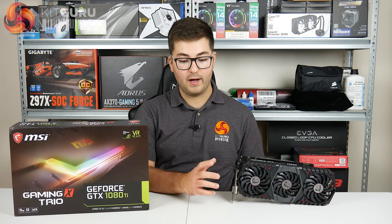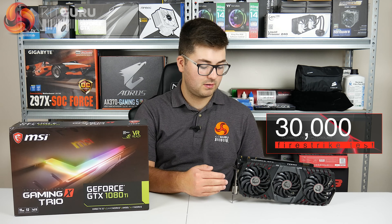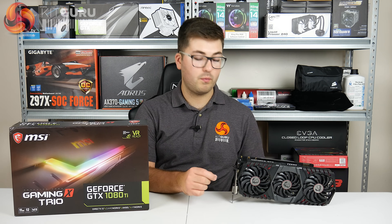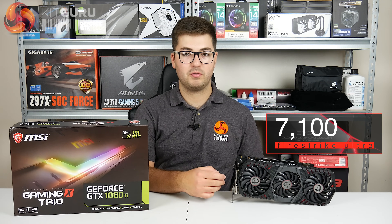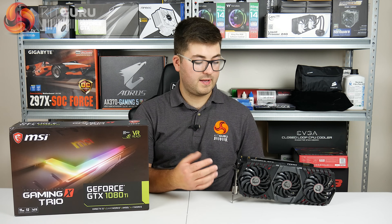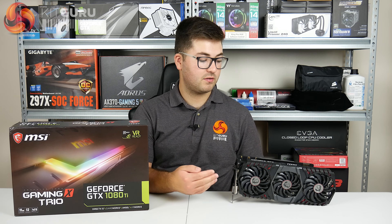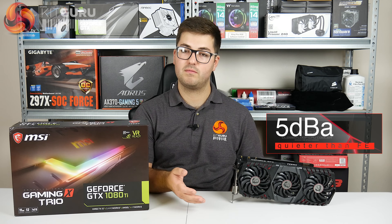Just to give you a couple of figures: in 3DMark Firestrike it scored just under 30,000, which is about a thousand higher than Nvidia's Founders Edition 1080 Ti. For Firestrike Ultra we got just over 7,100, which is again a fair few hundred points faster than Nvidia's Founders Edition. It's also a cool and quiet card - core temperature peaked at 71 degrees in games with the stock fan curve, and it's about 4 to 5 decibels quieter than Nvidia's Founders Edition, which is similarly impressive.